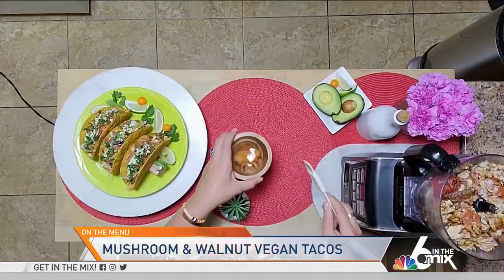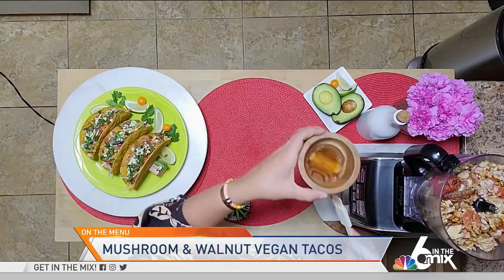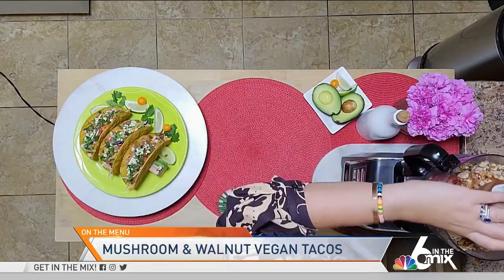And then we are going to use my secret ingredient, which is liquid smoke. It gives our plant ingredients that smoky, delicious umami flavor that is going to help you feel like you're eating meat without the meat.